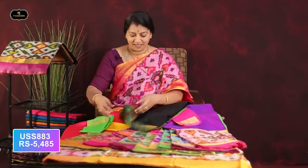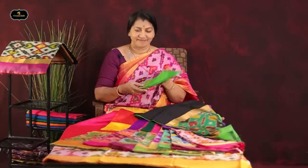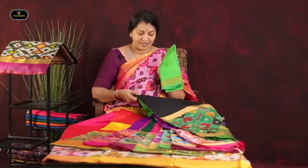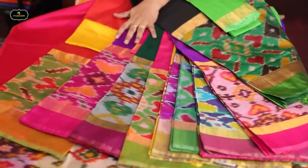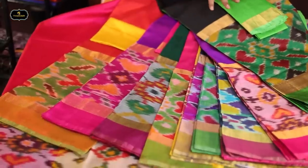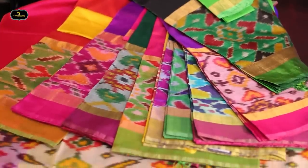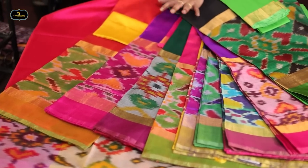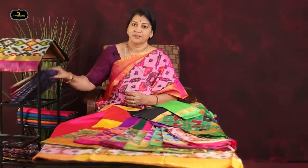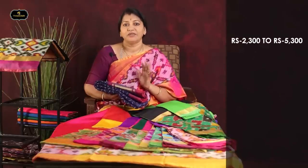Black and green combination — 1st border. Green, 1st border with the same blouse. Bright color combinations available. Various color combinations.